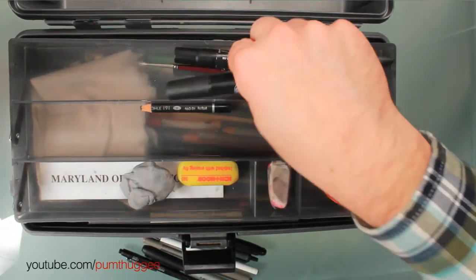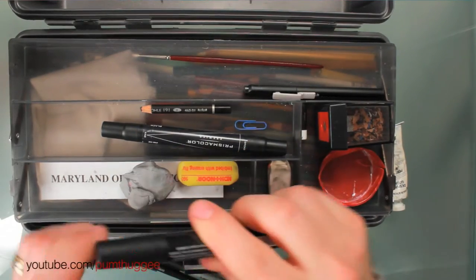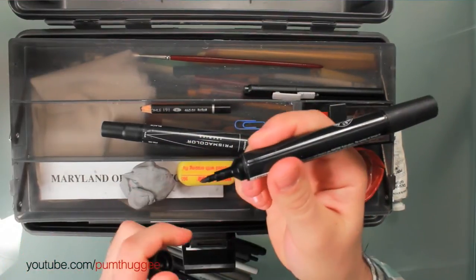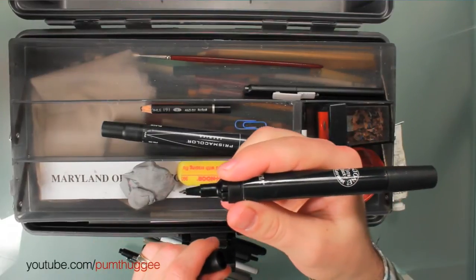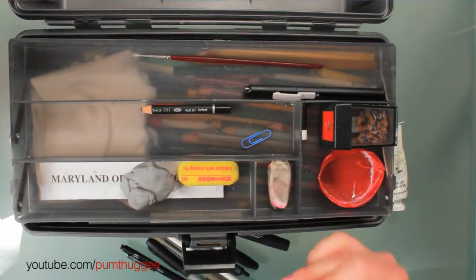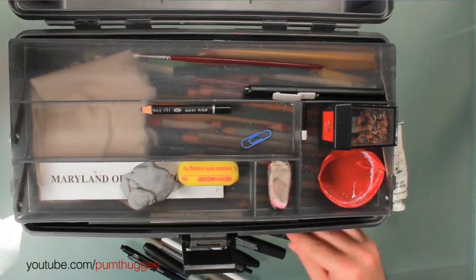And then a couple nicer markers here. This is a Tria — the Tria's got a thick point on one side, then a broad point and a super fine point on the other side. I've got one of those and one of these Prismacolor black markers. I usually try to keep a pretty new one of those in here along with that one.